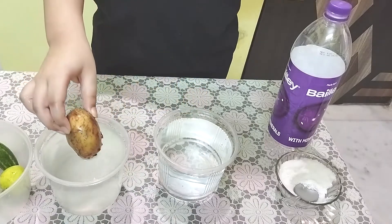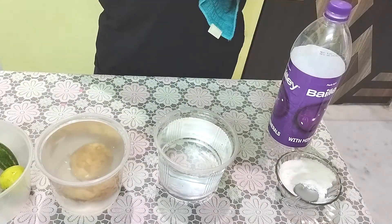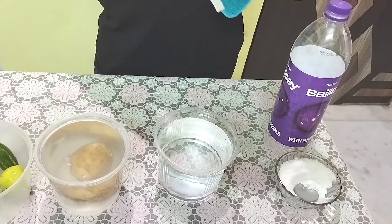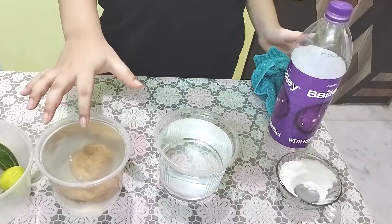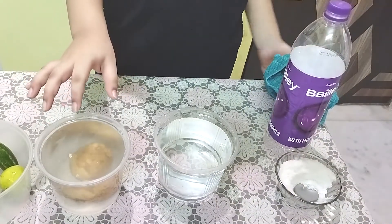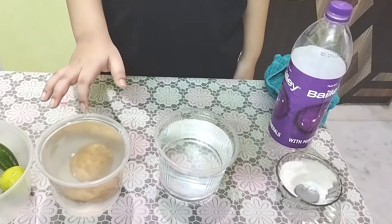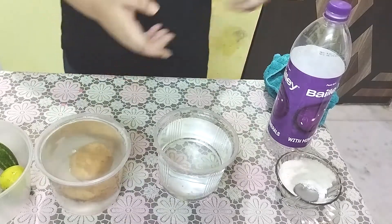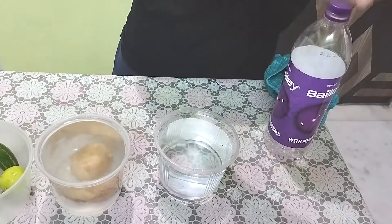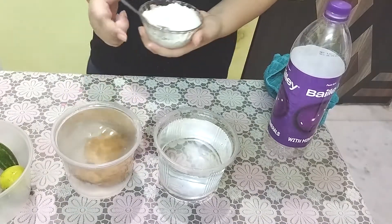So let's add this in salt water. Wait, this isn't floating either. The salt water is not making it float. So what do you do when your potato isn't floating and you want it to float? You add more salt! Let's see how much salt is required to make a potato float in water.